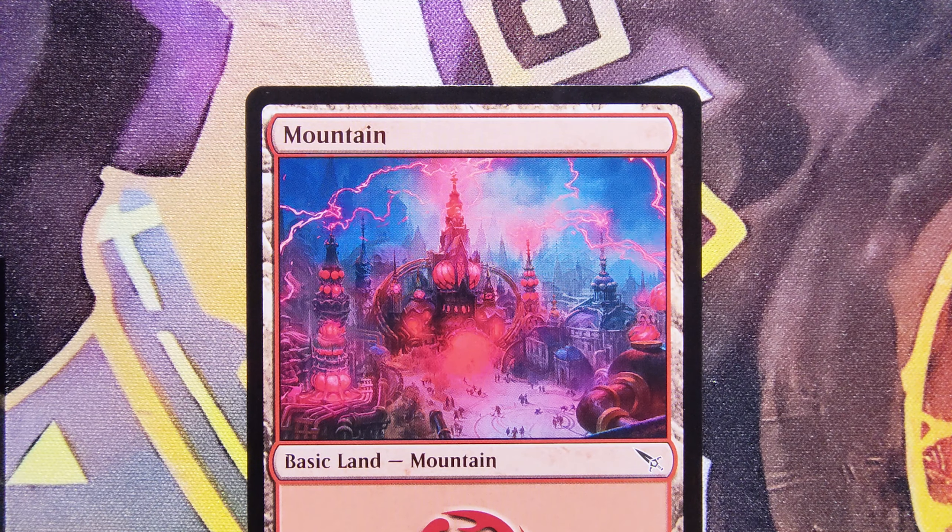Hopefully the high contrast on this card doesn't make the camera freak out like it does with the Pokemon cards. Only time will tell.